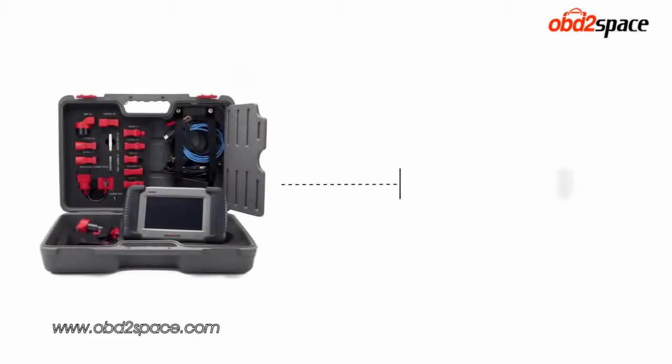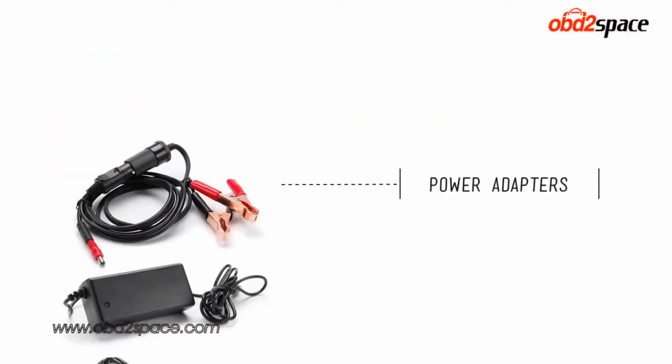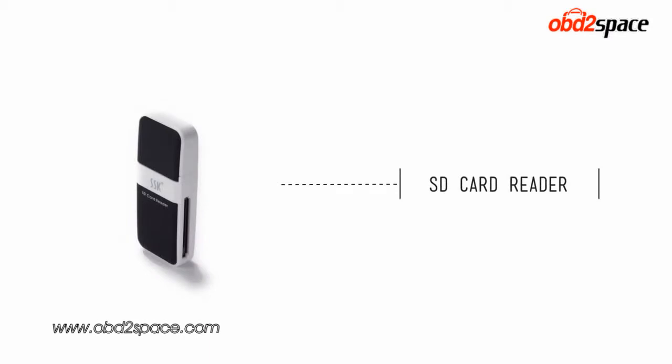Let's start by taking a look at the items included in the kit. Your kit should have the DS708 device, OBD2 cable, the user's manual, an OBD2 connector, power adapters, Ethernet cable, an SD card, and an SD card reader.